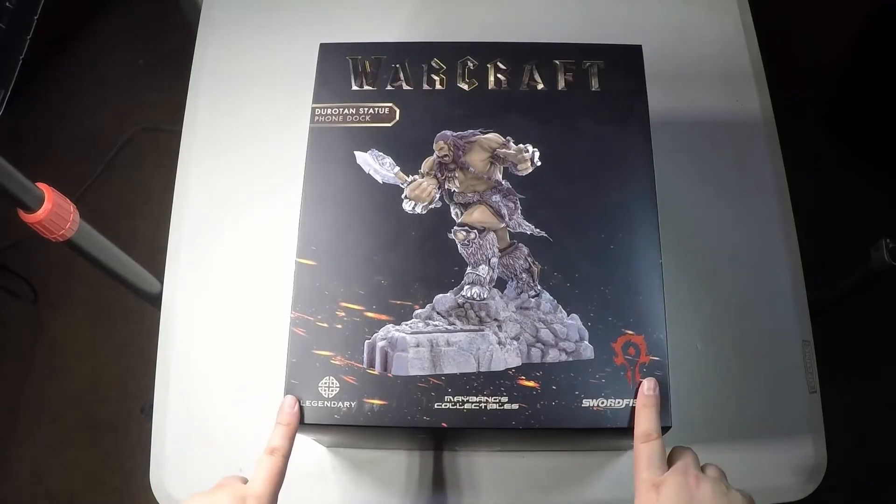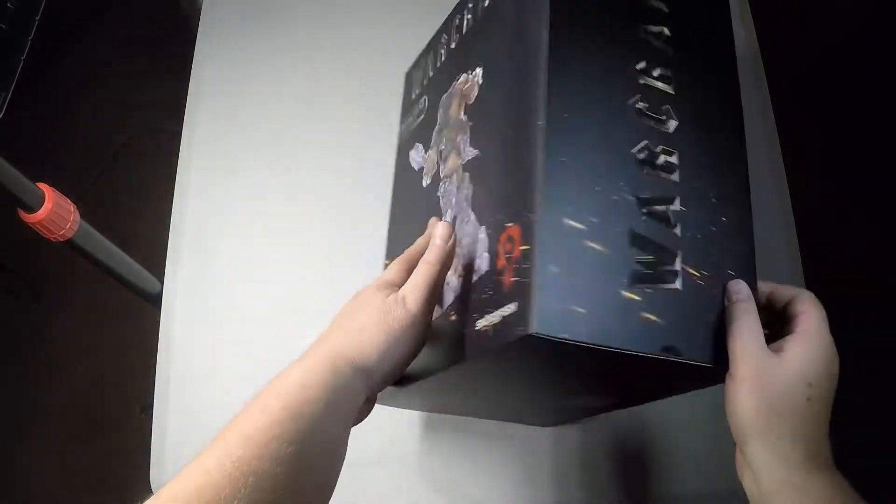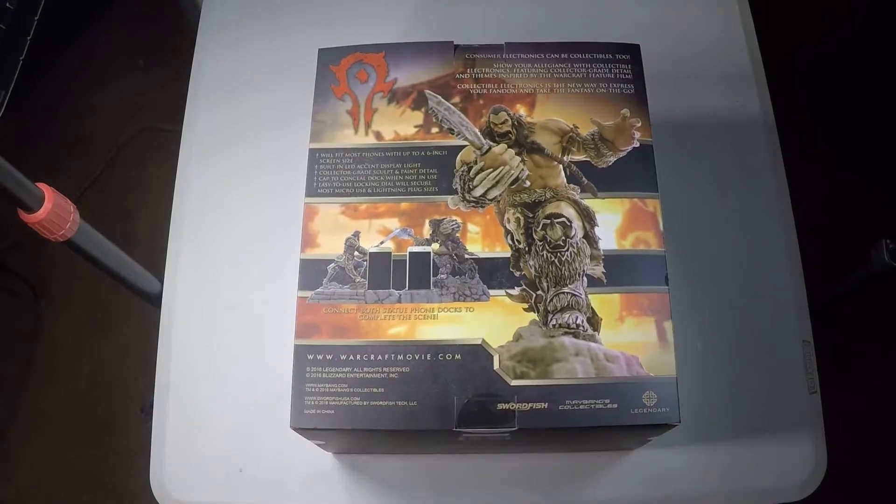Hi folks, Chris Voss here from thechrisvossshow.com, coming with another product. This is from swordfishusa.com — it's the Warcraft Movie Collection Durotan Statue Phone Dock.